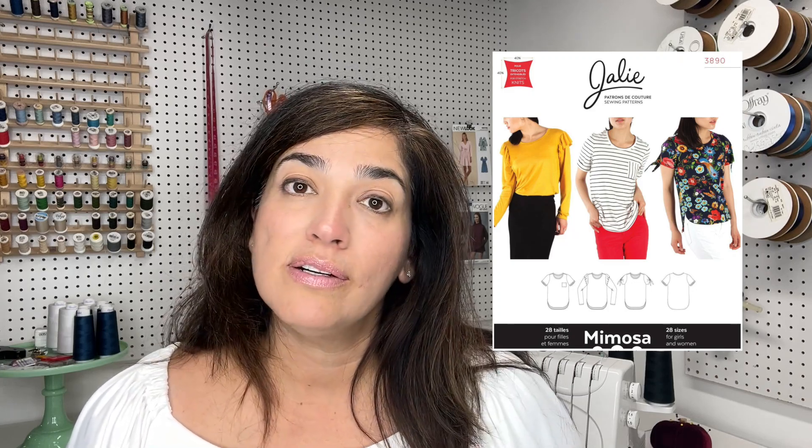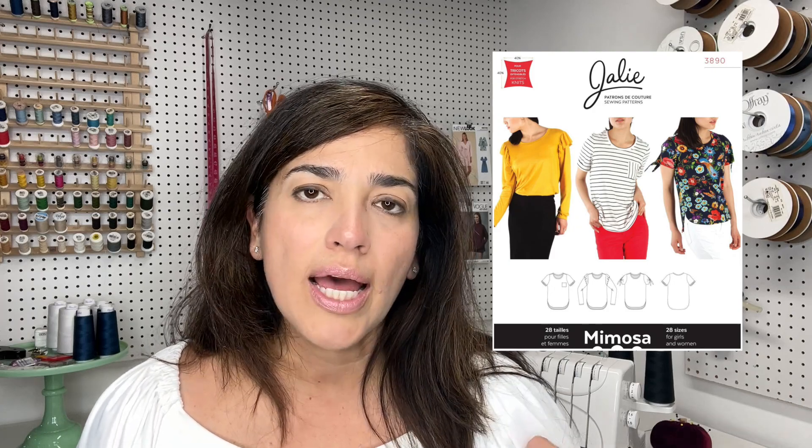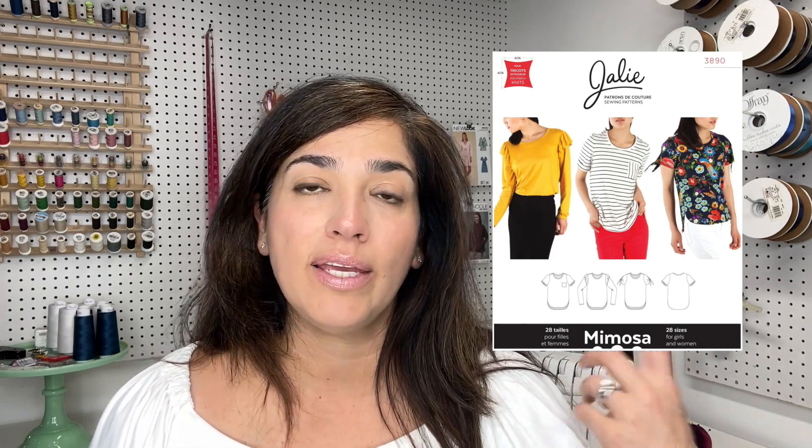I also made myself a t-shirt to go under it. I used the Jaylee Mimosa t-shirt. Style Makers carries their patterns. This is actually a loose-fitting t-shirt with a couple of views — short sleeve, long sleeve, a sleeve you can tie, and a view with a flounce on the sleeve. I went ahead and just made a simple tee to make sure it looked well under the cardigan. But come summer, this pattern is going to be on repeat because you can make a whole bunch of different views in different colors and it'll be like you have a bunch of different t-shirts.